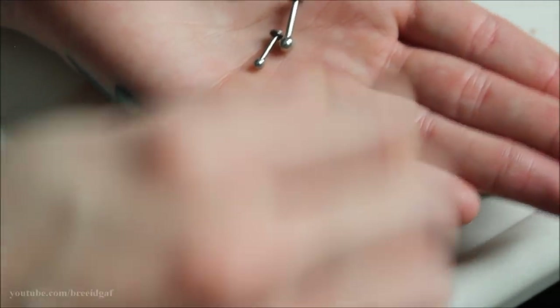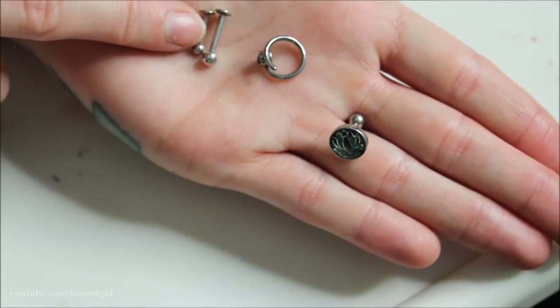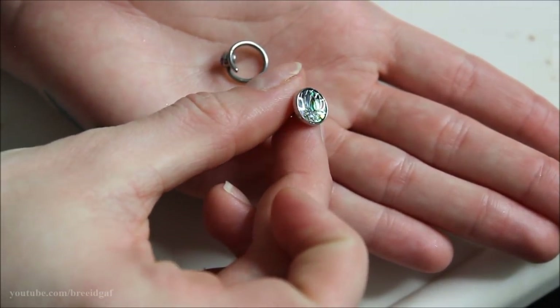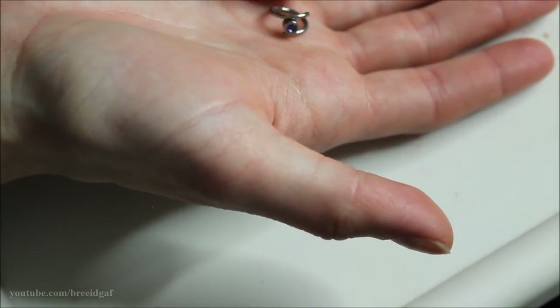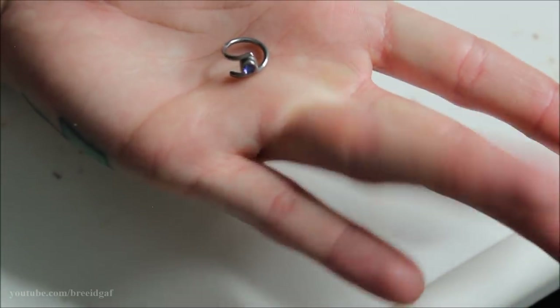Next up are flat backs, including a really pretty lotus flower from Body Candy — I think that's really cool — and another piece as well. I'll keep the two flat backs just in case I lose a piercing or something like that. The lotus flower is really pretty and I'll keep it for a helix piercing. This other one has a ball that slides out and you put it in a helix, but I've never figured out how to work it. I'll keep it for now just in case.